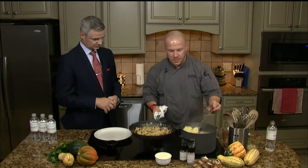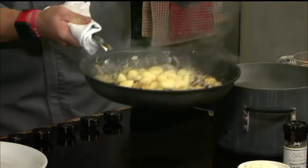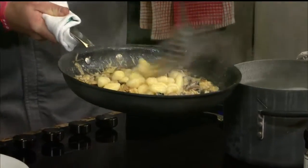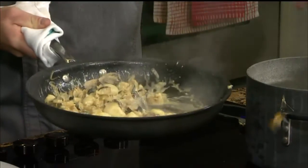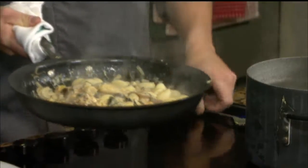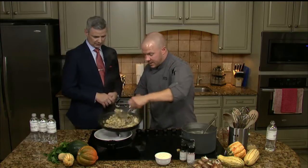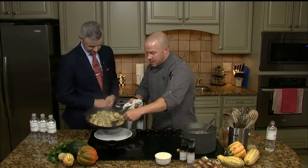Now watch this — once we add the gnocchi, it's going to bring a little bit of that pasta water with it. You can see that water going in with it. Then we're just going to toss that a few times. It's going to start to thin up just a little bit. Give it a couple tosses — look how beautiful this comes together, real nice.